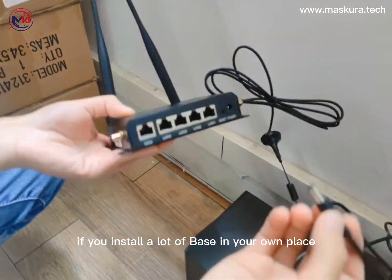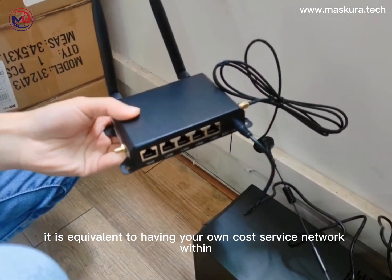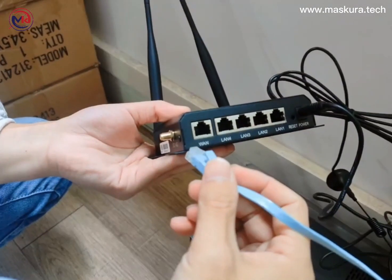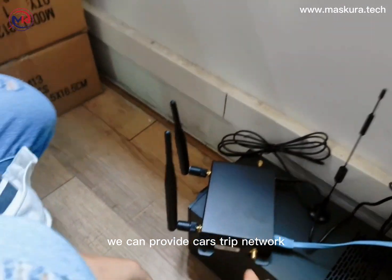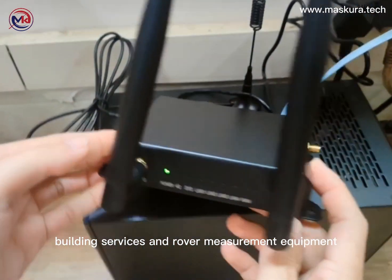If you install multiple BASE units in your own location, it is equivalent to having your own CASE service network. We connected the router to the internet, which allows us to provide CASE network building services and rover measurement equipment support.